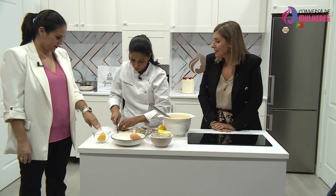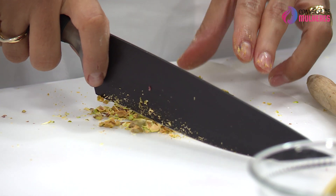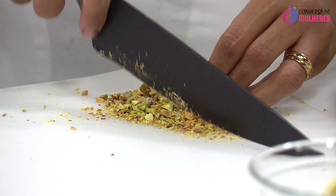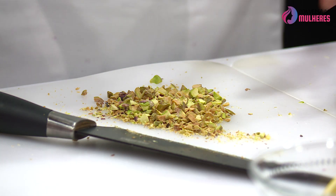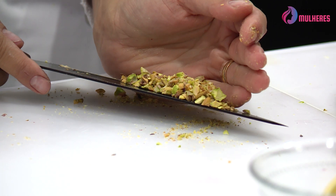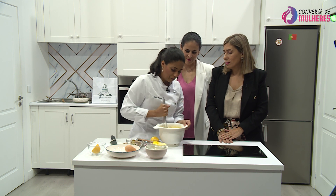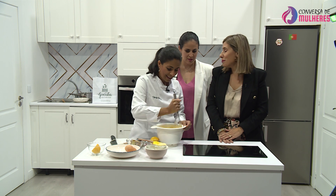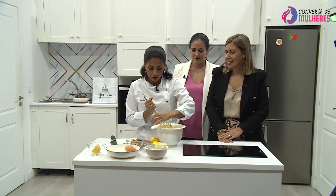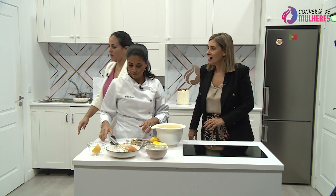Ginguba — porquê ginguba na minha marca e no meu nome? Eu sei que parece estranho, mas como o meu marido diz: primeiro estranha-se, depois estranha-se. Eu tinha que pôr alguma coisa na minha marca que estivesse relacionada comigo. Esta massa tem um aroma maravilhoso — o limão e agora os pistachos. Eu adoro pistachos. Cheira muito bem.